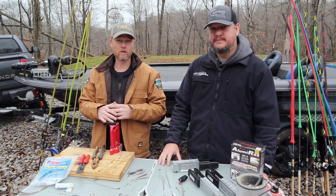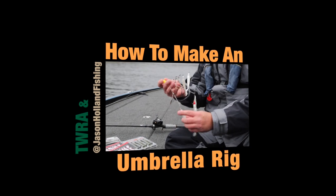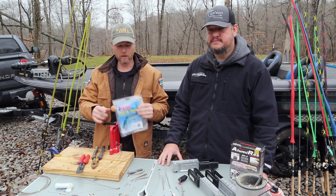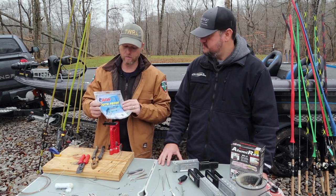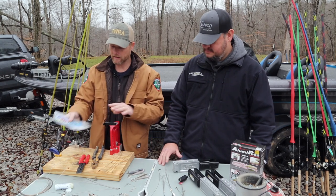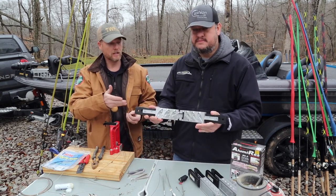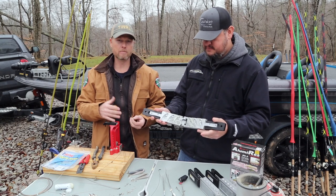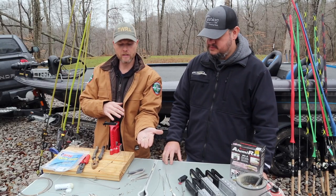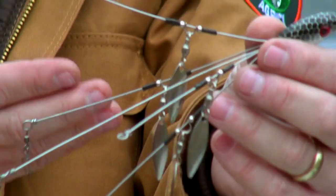Today what we wanted to do is start off by showing you how to make an umbrella rig. The items you're going to need: number one is the wire — this is tooth-proof leader wire, 218 pound test, and it comes in a roll like that. Next you're going to need a Do-It mold — this is an ounce and a half spinner bait mold. Then you're going to need ball bearing swivels for the blades, sleeves to go on the wire, and swivels to attach to your baits.